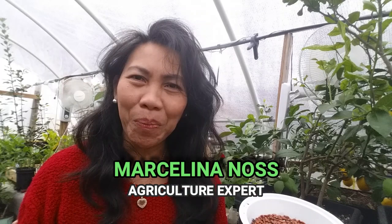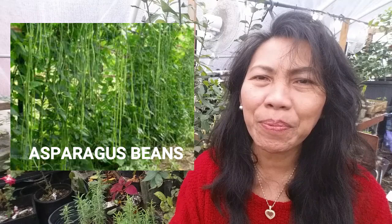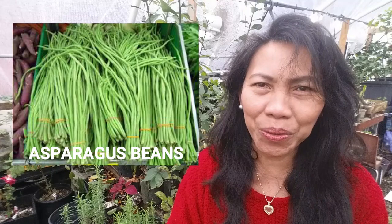Hello my fellow YouTubers, welcome back to my channel. Marcy Lian here at casturegreens.com, your host. In today's video we are going to germinate yard long beans, also known as asparagus beans — a very popular Asian green bean. These vegetables are easy to grow, very delicious and nutritious. For those of you who haven't grown or eaten asparagus beans yet, I created this video just for you.